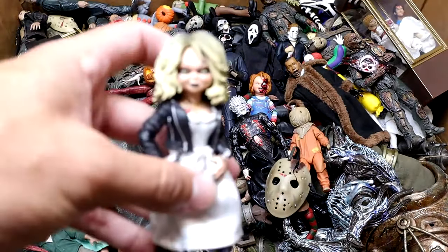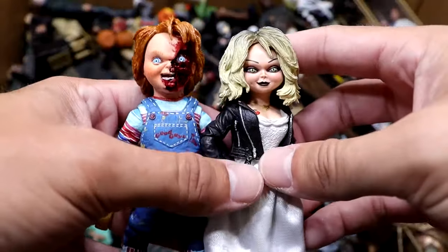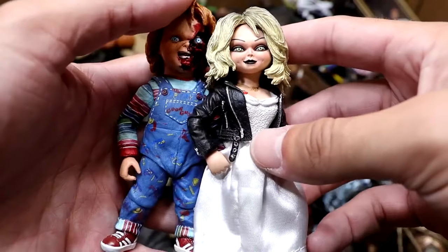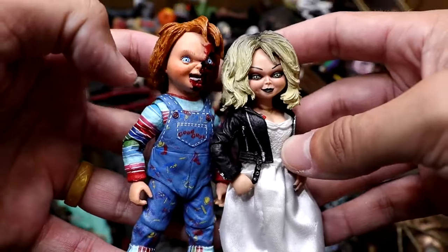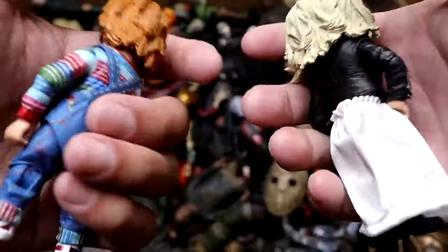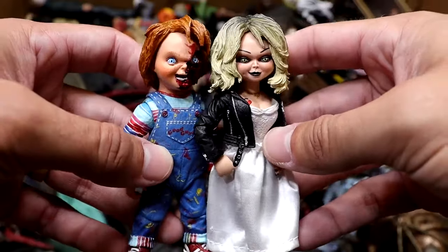Next up, we have our Tiffany figure from Bride of Chucky. I don't think this is the design of Chucky from Bride of Chucky, but we still have these two that roll together. I know there's another Chucky in here somewhere. Figures look really good, especially together. They fit nice together. I think they did a really good job on the likenesses of the head sculpts. She's got the cloth goods in there. I like how he's got his blood hanging out on his face — battle damage. These are pretty cool figures to have.